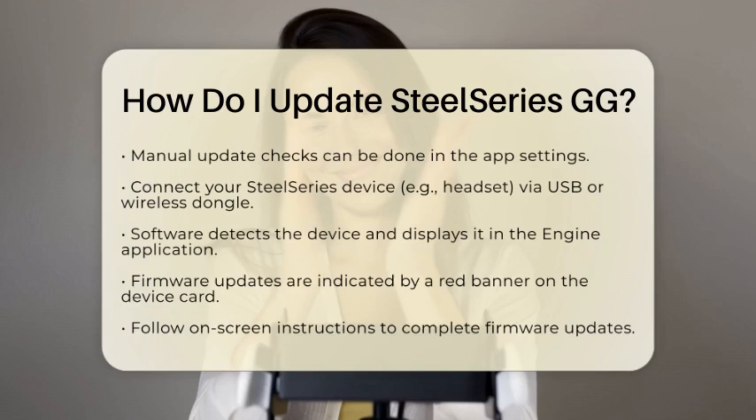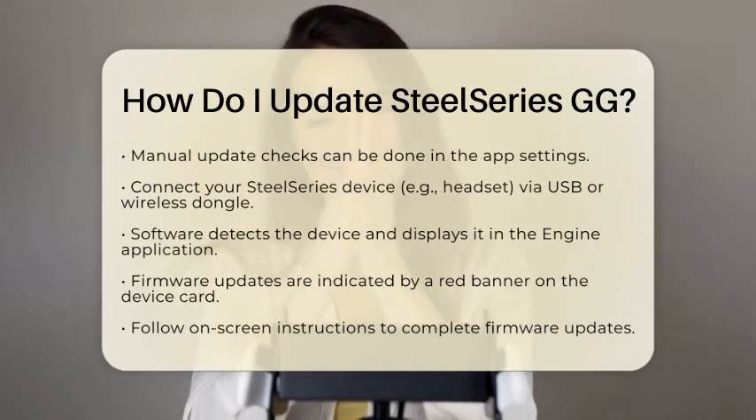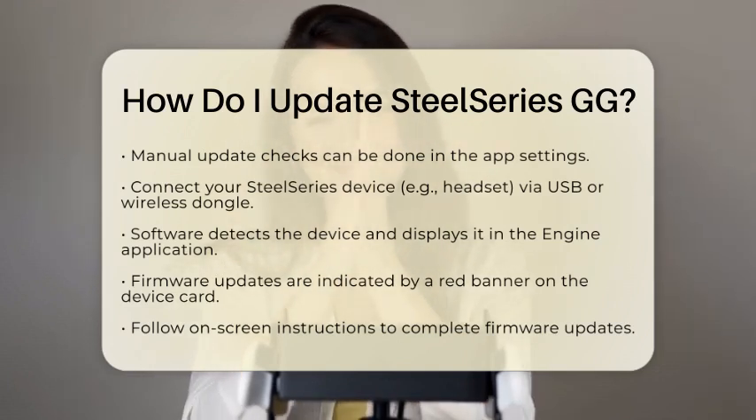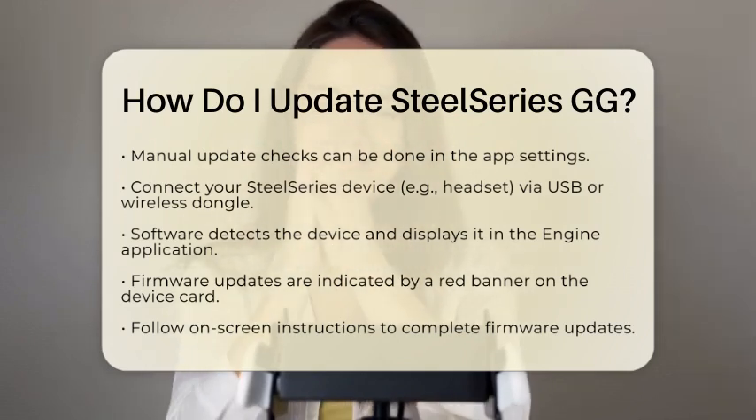Once you have updated SteelSeries GG, connect your SteelSeries device, like a headset, to your personal computer. You can do this via USB or a wireless dongle depending on your device. The software will detect your device and display it in the engine application within SteelSeries GG.